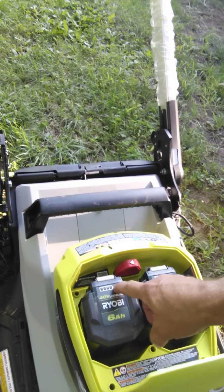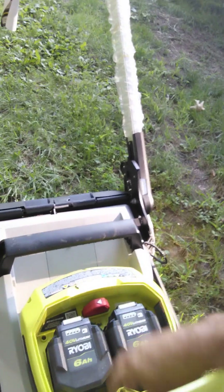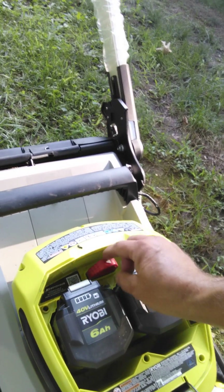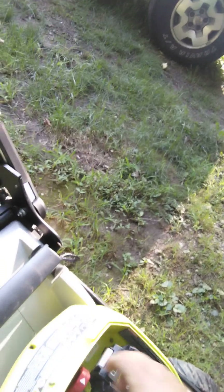I thought the batteries would work with the rest of my tools, and it has these whopping six amp hour batteries. It's got this neat little thing where you can put both batteries in, and the way the arrow is pointing at the battery, it uses that battery first. When you use that up, you can just switch this little plug out to use the other battery, so you don't have to take them out and swap — it runs on one battery at a time.